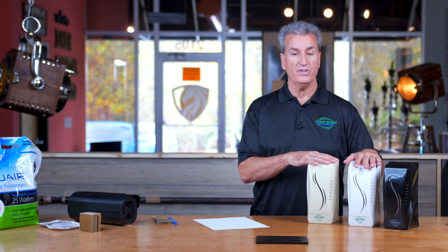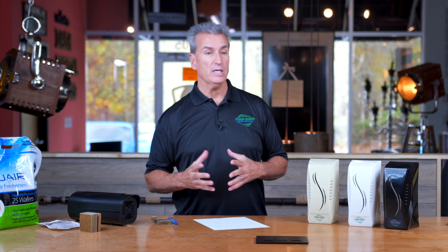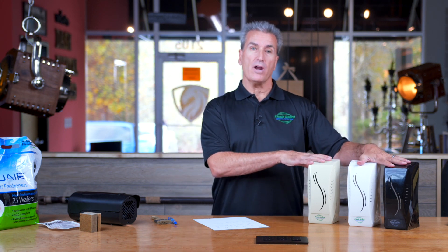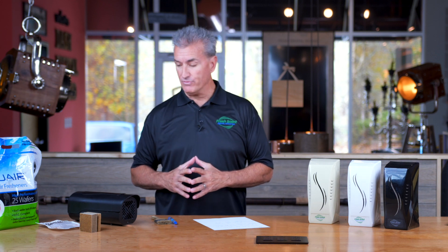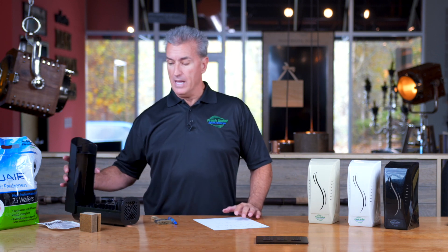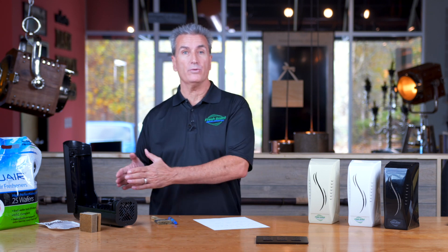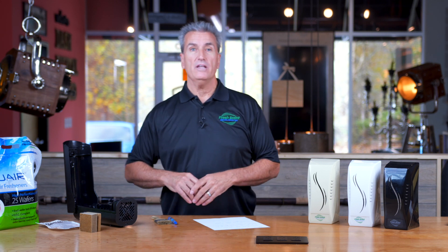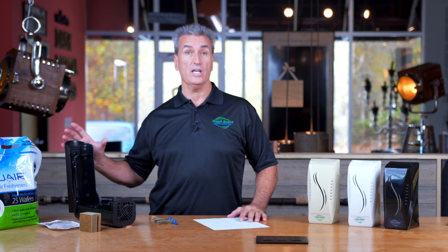That's just about all you need to know for your smaller 250-square-foot spaces. If you had a 750 square foot lobby, you could put three of these battery-operated units in there. If it's going to be 1,000 square feet or more, I definitely recommend going to our Aroma Beam — and depending on how many wafers you put in, if it's 1,000 square feet you might only need five wafers, but if it's four to five thousand square feet you would want the full 10 wafers. Thank you for your time.